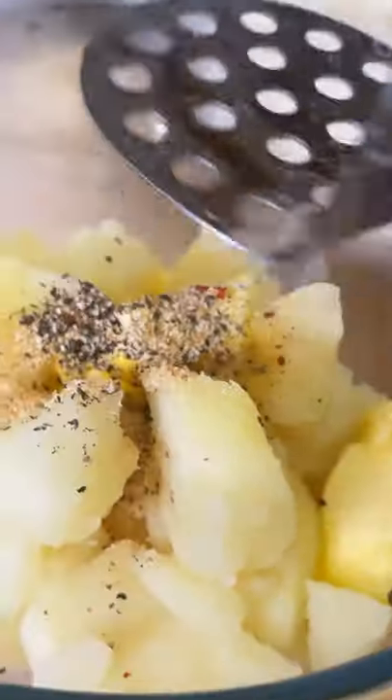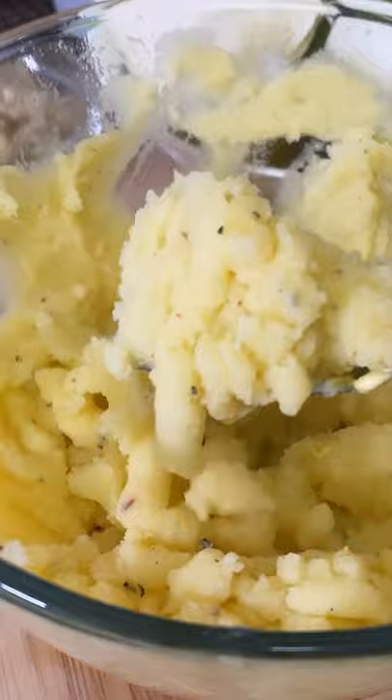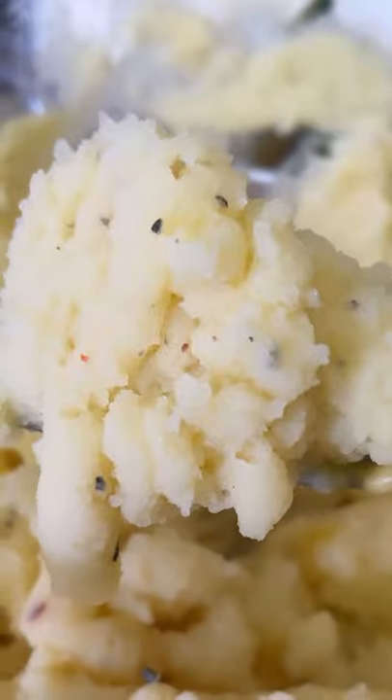Now simply mash it just like this — that's exactly what we're gonna do. This is amazing guys, and now it's finished. Take a look — that is amazing, the world's best mashed potato. Go to my YouTube channel, thank you for watching, bye-bye!